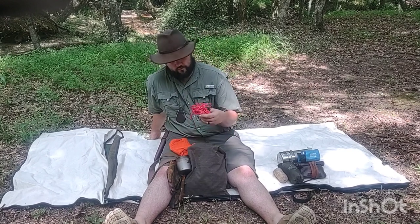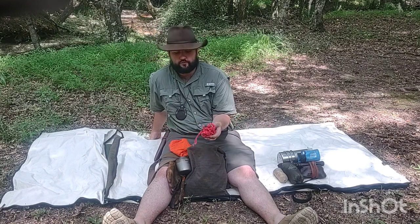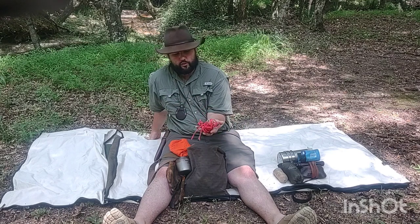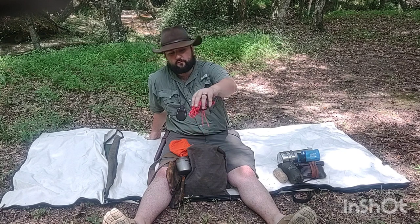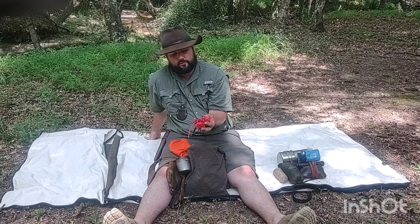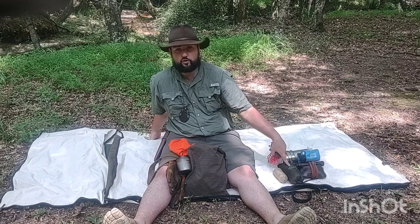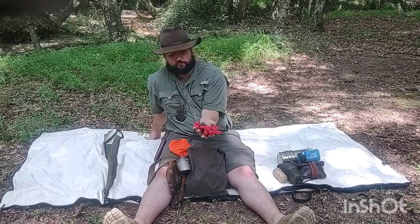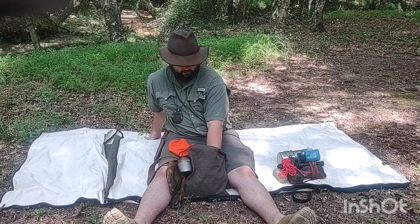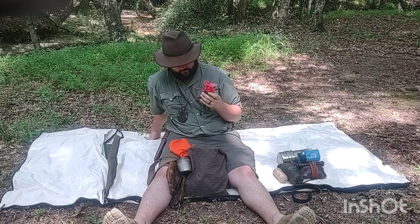I've also started using a quick deploy ridgeline. Previously I'd just throw some jute twine up in each direction, hang the tarp however I wanted, and burn the twine on my way out. But a dedicated quick deploy ridgeline with soft shackles — and it's a high-visibility line so I can see it at night if I use a tarp — works great. I can also use it with my One Wind poncho. I have no problem with it being this big because it's my go-to ridgeline now. The tent stakes are still in there as well; this is a year-one kind of thing for me.